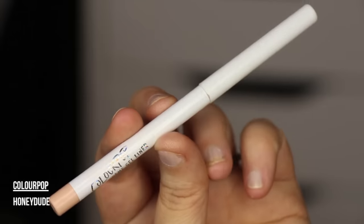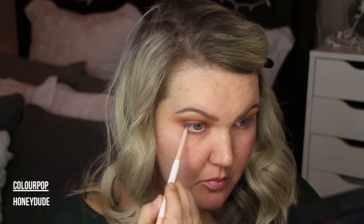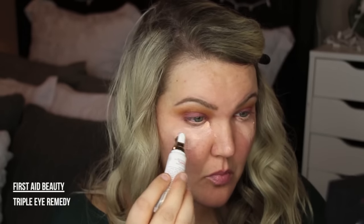For my waterline I went in with Color Pop's Honeydude. Now if I could do this look over, I think for Thanksgiving Day I'm actually going to wear a dark brown in my waterline, but I filmed this the night before — so this is from last night.